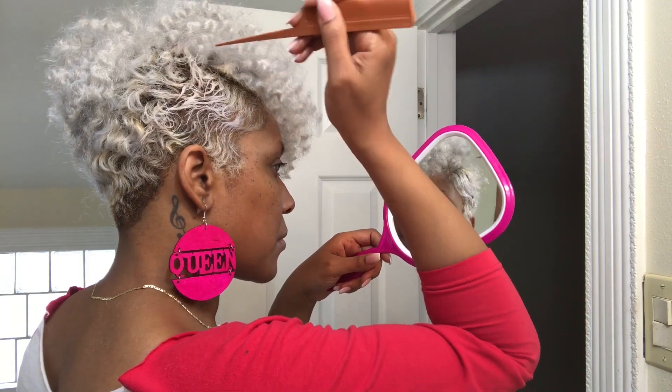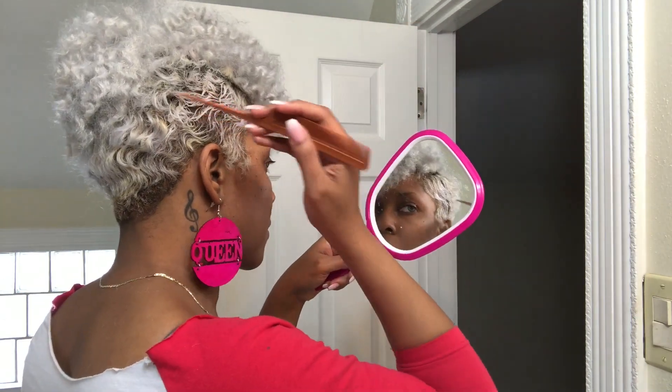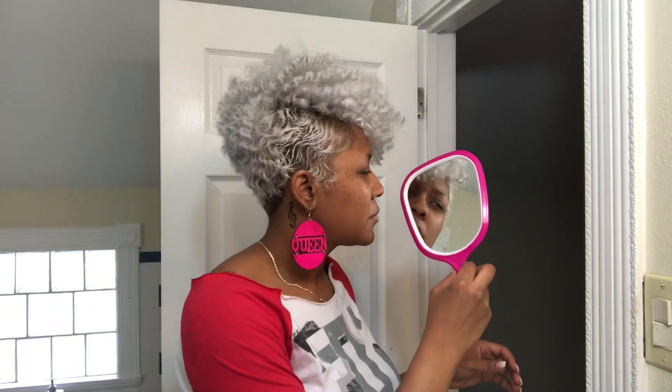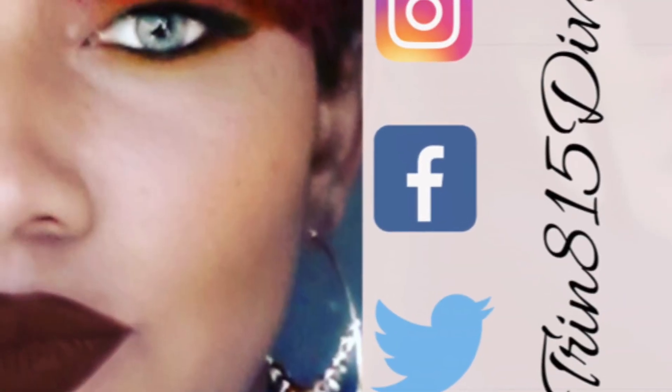Because I bleached my hair, my curl pattern is non-existent — I have no curls whatsoever — so I'm just doing the best I can to create the effect of curls. And this is the end result of the removable crochet. It didn't take very long, it was simple and easy, and when I'm tired of it I just take the bobby pins out and I'm done.